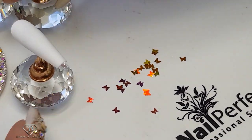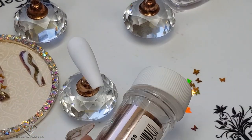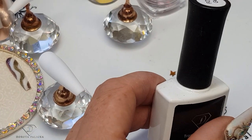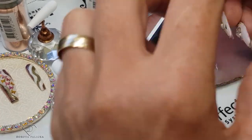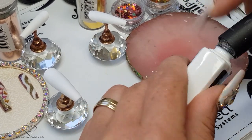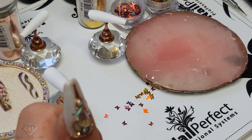We're also going to do some rose gold just to match, so rose gold and a gold transfer foil. A very popular design at the moment is waves, so I'm going to use the transfer foil gel glue, which is fantastic for adhering transfer foil. I'm just putting a drop of it on my mixing palette and we'll start painting that wavy design.